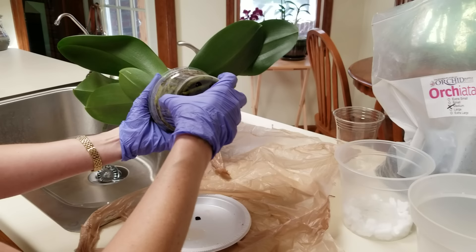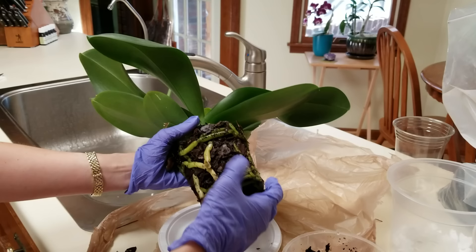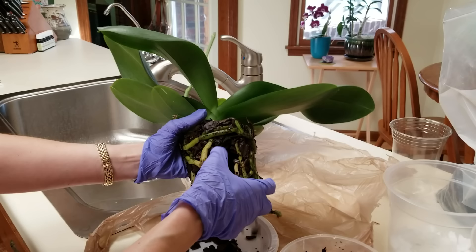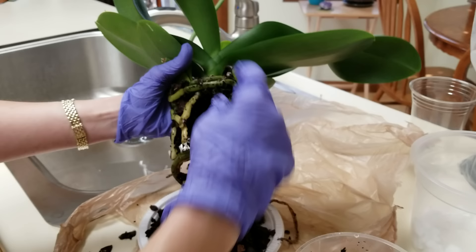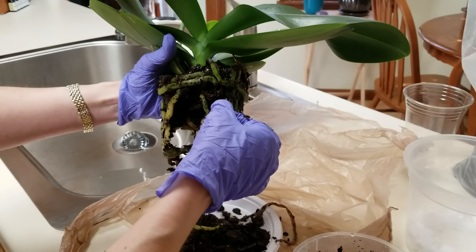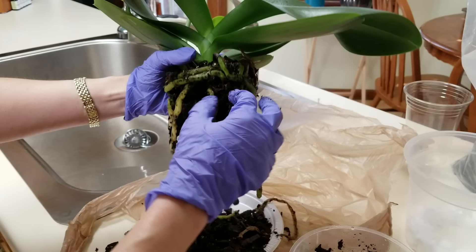I've wet all the roots in here and it just slipped right out. The bark is really not in bad shape — I am very impressed — and it comes off really easily, so that is wonderful. This root system looks beautiful. This is a very, very healthy Phalaenopsis; it has been in bloom for practically the entire year that I've had it. Do you see how healthy the leaves are?